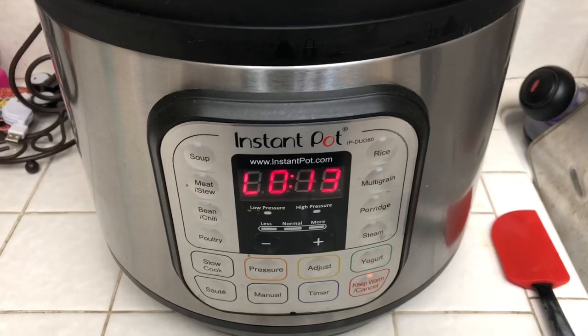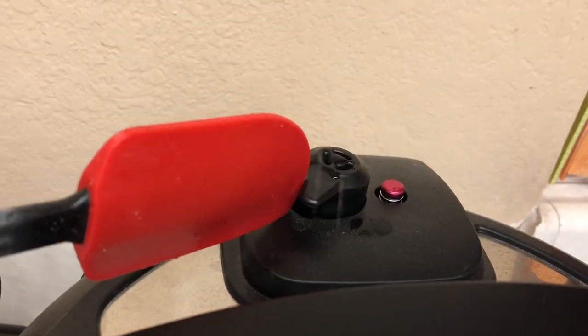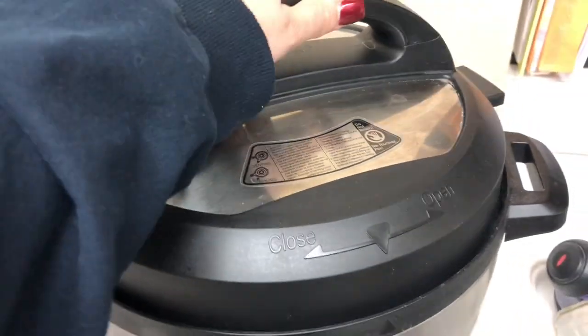It's gone a little bit longer, which is fine, but the pressure knob still hasn't gone down, so I'm going to press it over to vent it. Once that knob goes down, I can open it. Alright, the pressure is gone and I'm going to open this up.